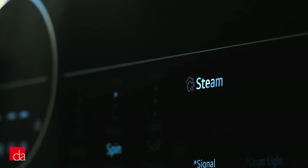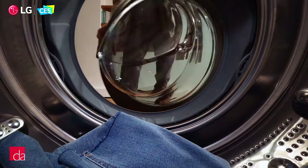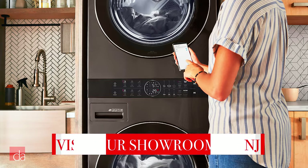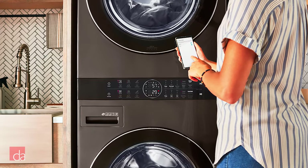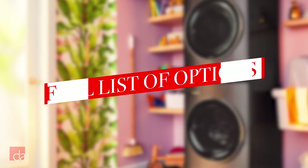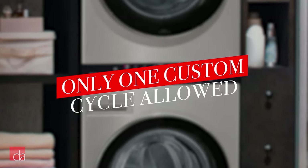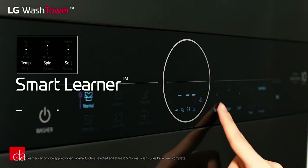With all those cycles and options, it can be overwhelming to pick the right one for your specific load. So LG built in smart sensors into the machine to detect the type of fabric you're washing for best cleaning results. Another cool feature is the download-a-cycle option — with your smart device, you can download a customized cycle right to your machine. LG has specialty cycles for just about anything, from carefully cleaning denim to removing stains from sportswear. The only downside is you can only have one custom cycle downloaded to your machine at a time.